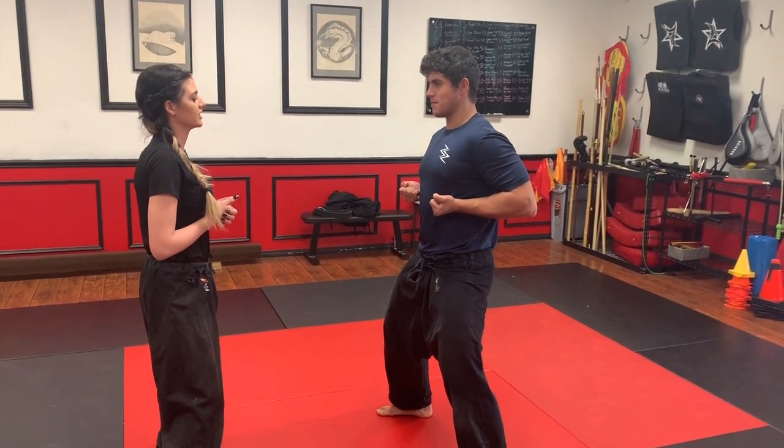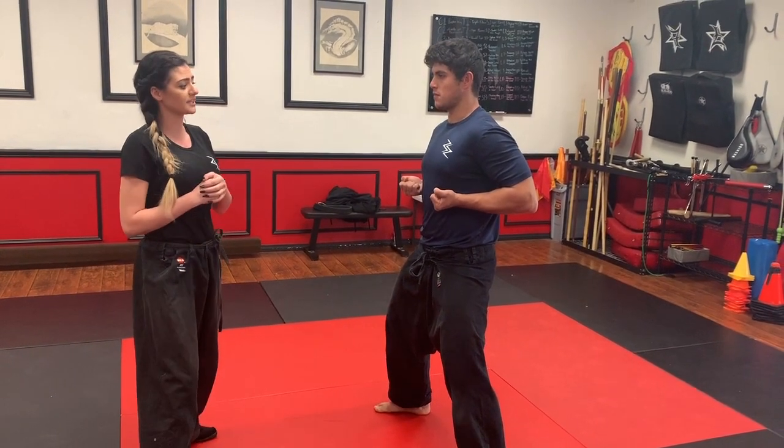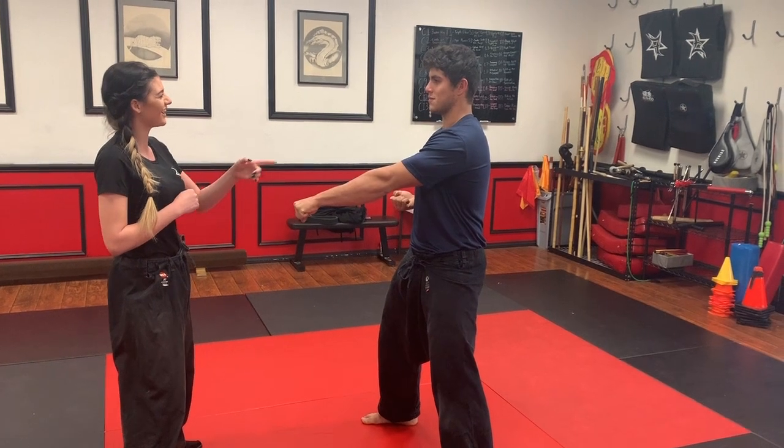He's going to start us off with the punching sequence. With this punching sequence, he's going to have a first and a second punching sequence. The first one is going to be high, high, low. The second one is going to be low, high, low.